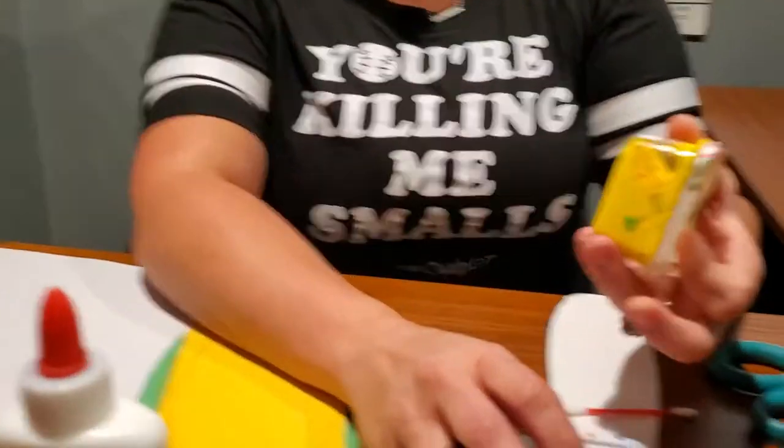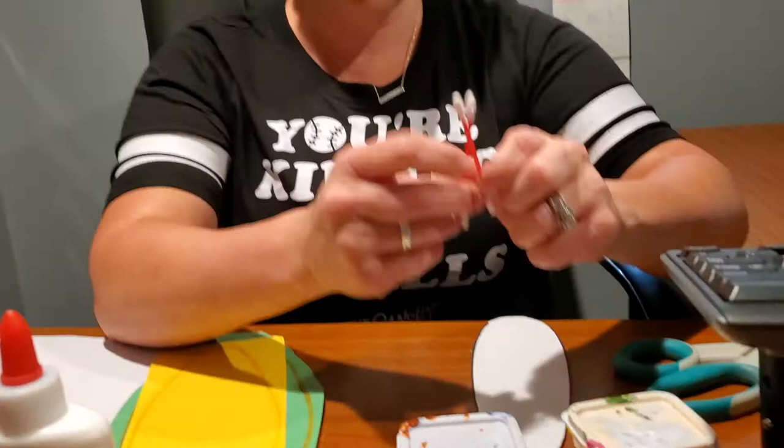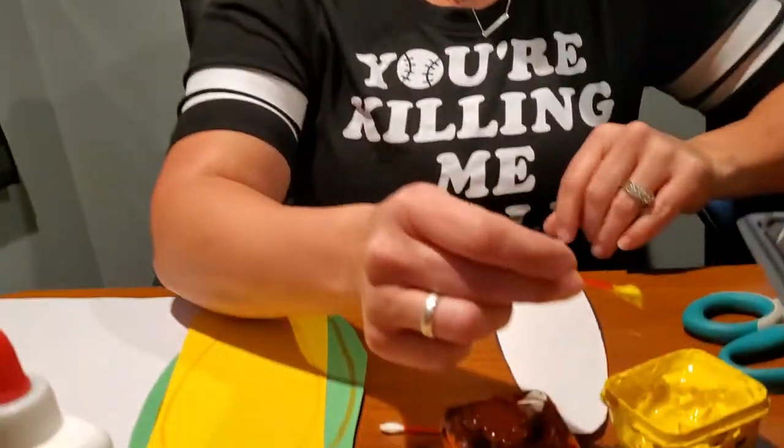You're going to need yellow and brown paint, or you can also use orange. I grabbed yellow and brown and my two q-tips. What you're going to do is use the q-tips as the little kernels on the corn on the cob. The first ones I'm going to do is yellow.